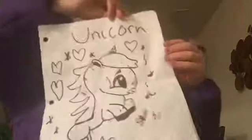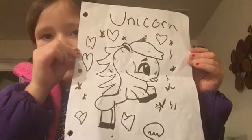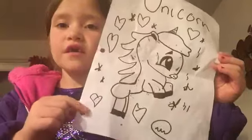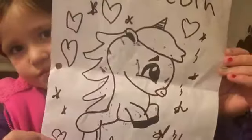And then, this is the picture of the unicorn that my friend drew. She did really hard work on this, and her hearts are great.